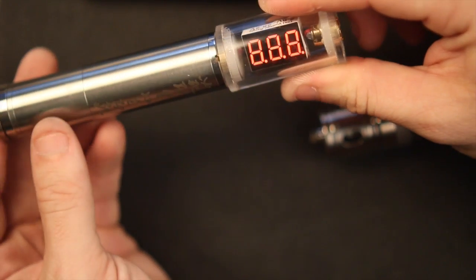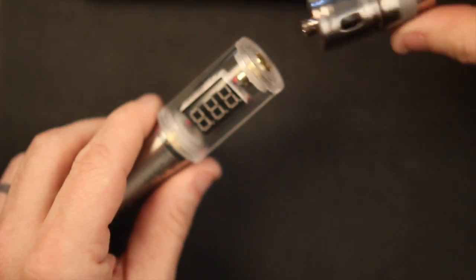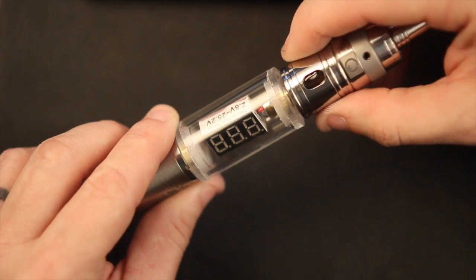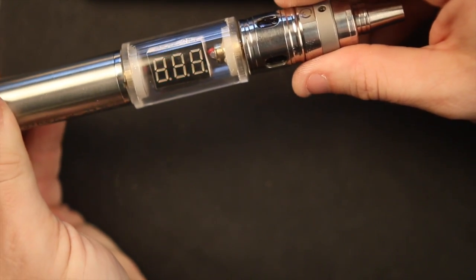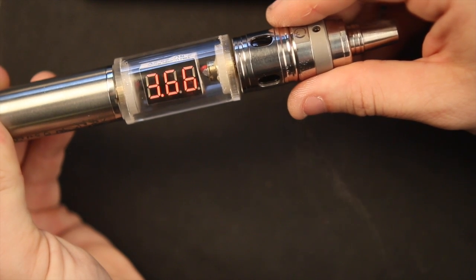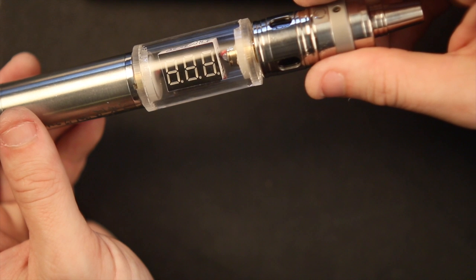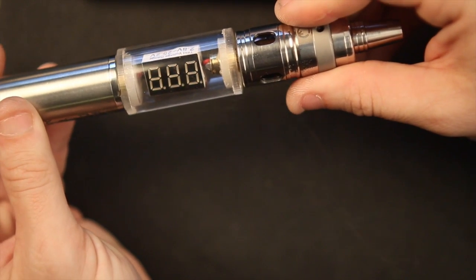Battery voltage is reading 4.28. I will mention I just finished cleaning the contacts on this piece since I've been using it for about a month and a half. Under load we're getting 3.58, 3.71, 3.75, 3.66 — averaging around 3.7 volts. So coming from 4.28 down to 3.7, that's roughly a 0.45 to 0.5 volt drop. It hit 3.75 as well.